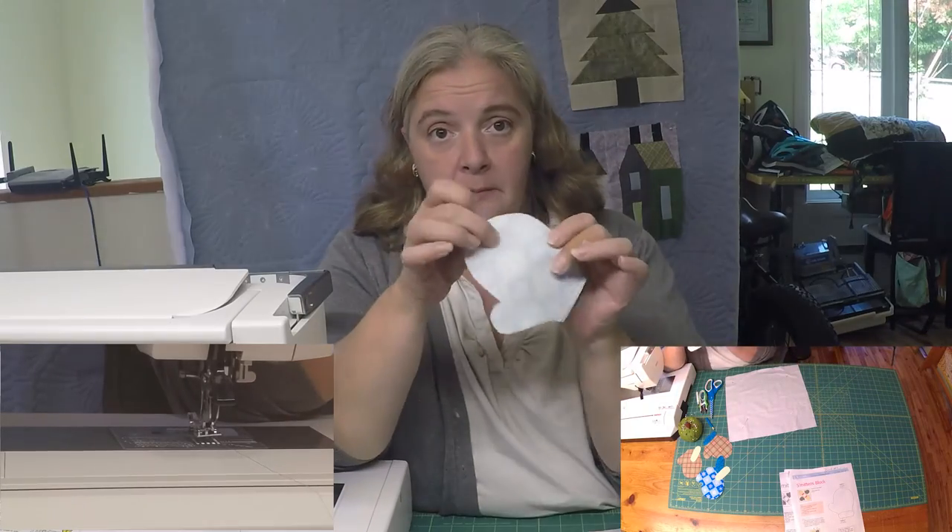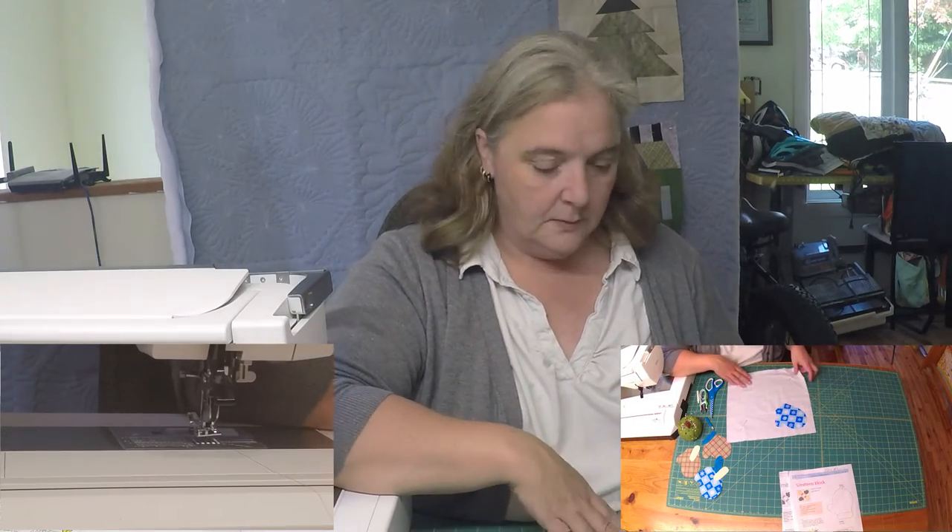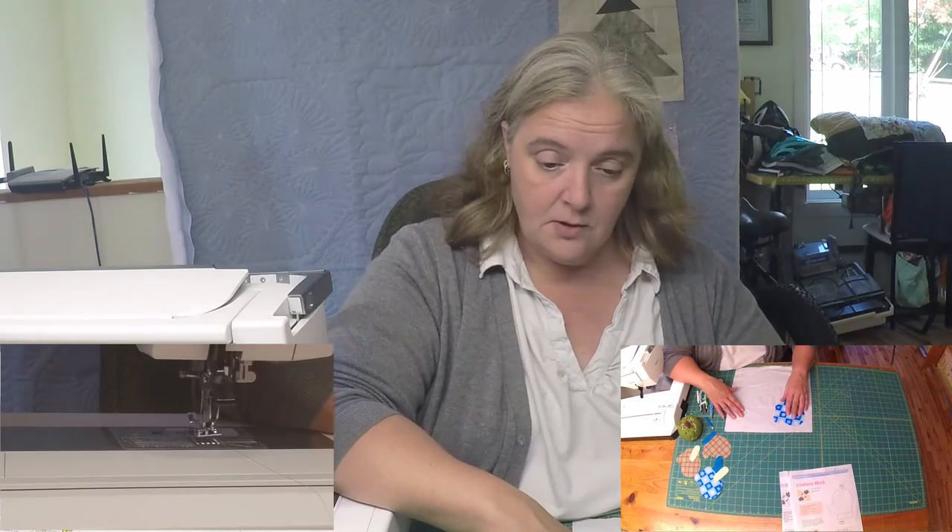You need something to help make sure the fabric is stiff so when you're stitching through, you're not going to get frayed edges. It's called many things — like Wonder Under, or some pellon, iron-on stuff. Choice is yours.